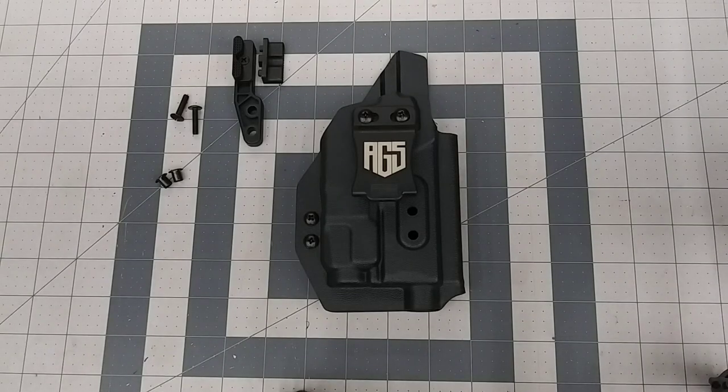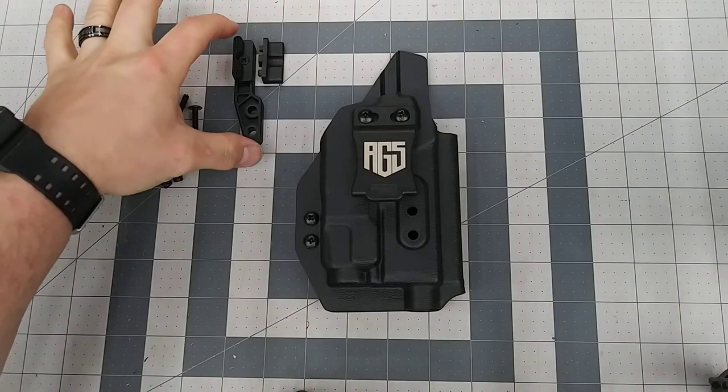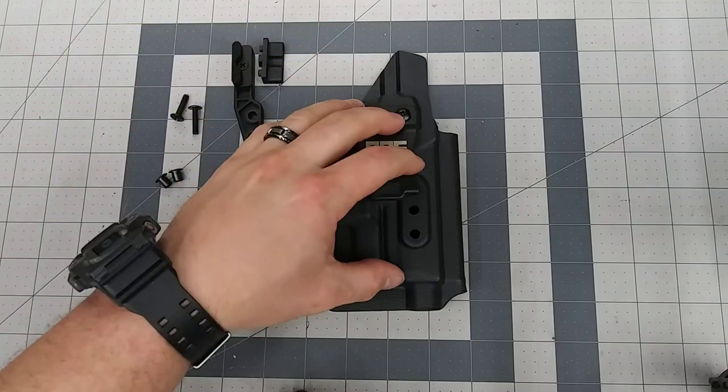Hi, this is Adam with Adams Gear Solutions. Today we're going to go over how to add a concealment wing to your existing holster.